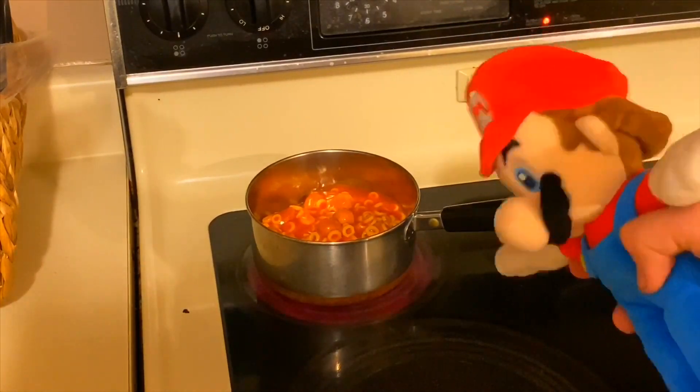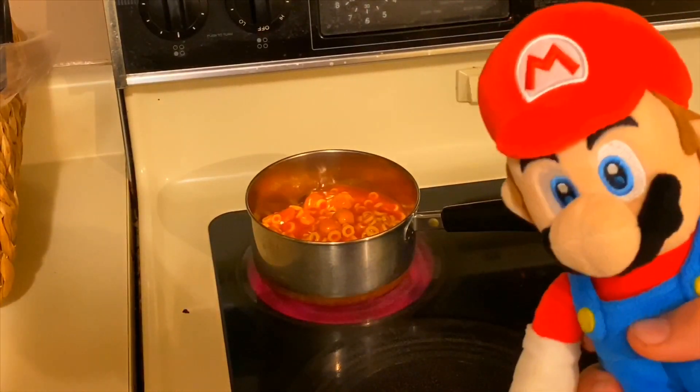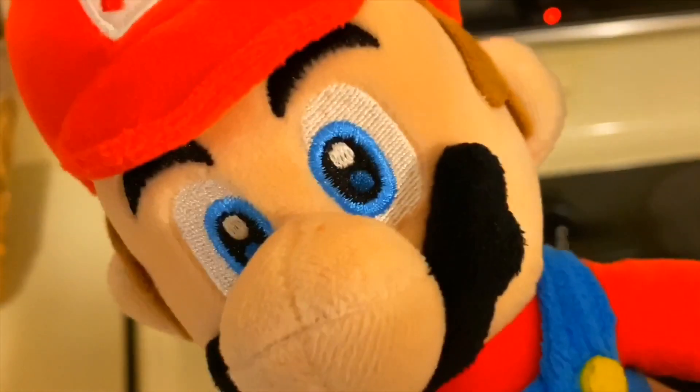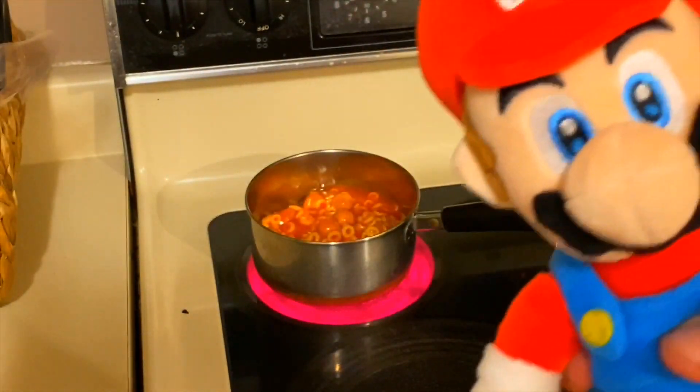As you see, it's starting to turn red. That means you don't want to touch it, because if you touch it you burn your hand, and if you burn your hand it's going to hurt. So just don't touch that.